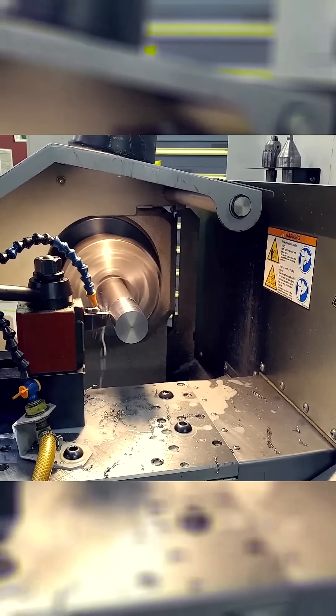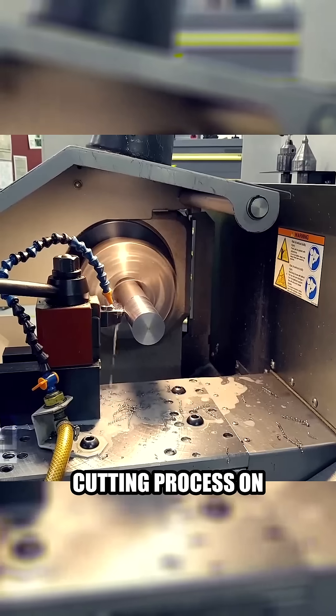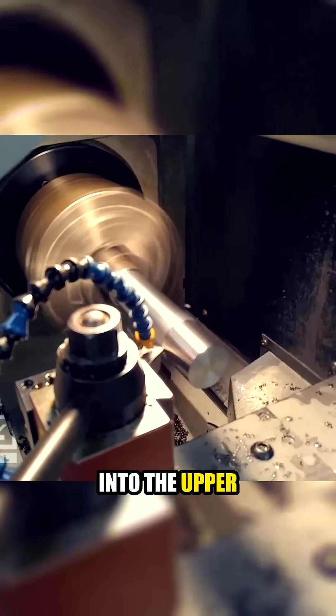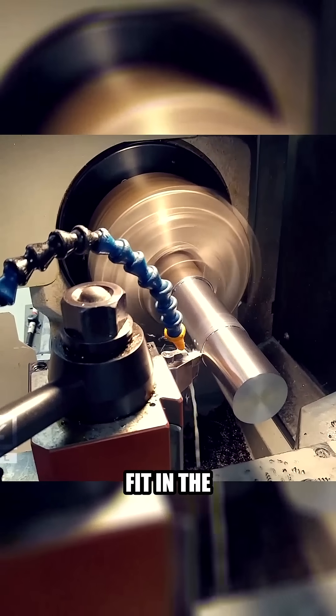Then we got some two-inch round stock, put it in the Haas CNC tool room lathe, and began machining. The first cutting process on the lathe is we got the length that's going to be inserted into the upper receiver down to where it's just a little bit too thick to fit in the receiver.